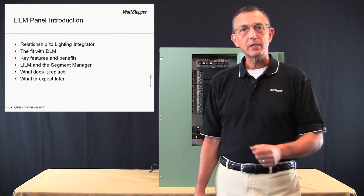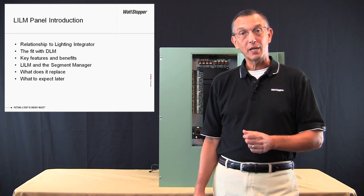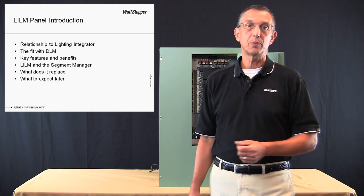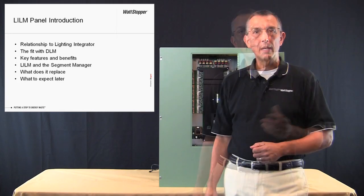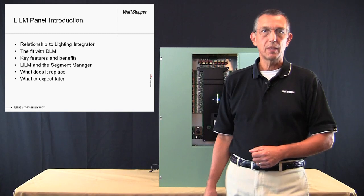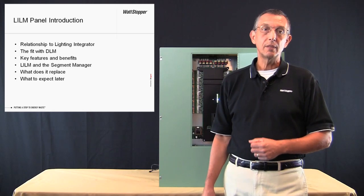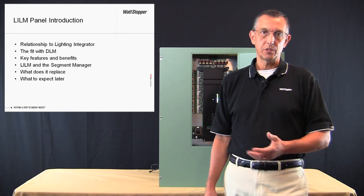In this video, we'll take a look at how the new LI-LM series lighting control panel fits in with the rest of the lighting integrator product line. We'll also have a look at the fit with the rest of the digital lighting management products. We'll look at the key features and benefits of the LI-LM panel and how the panel integrates with the digital lighting management segment manager. We'll also look at what might be replaced in the future by the LI-LM panel and what you can expect in future enhancements to the LI-LM series panel.